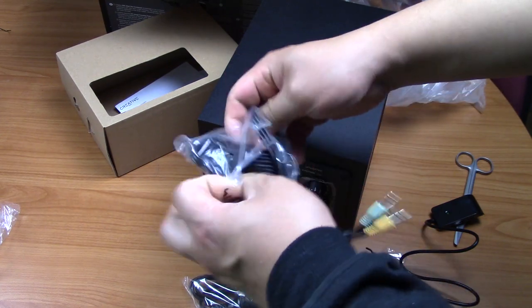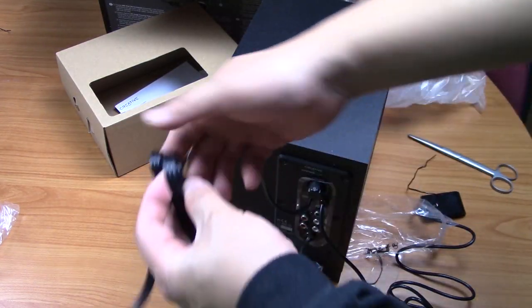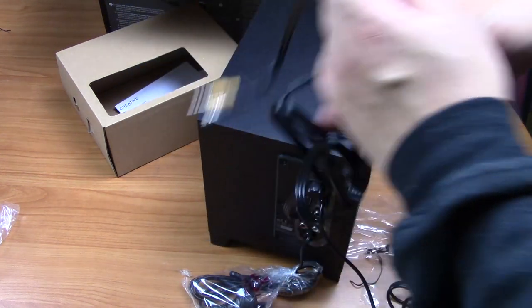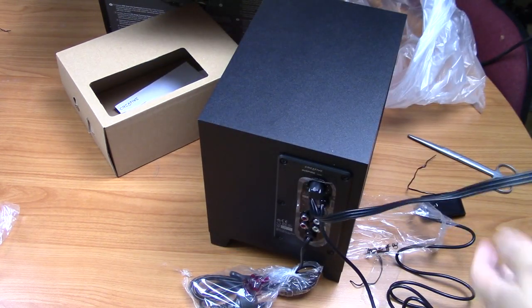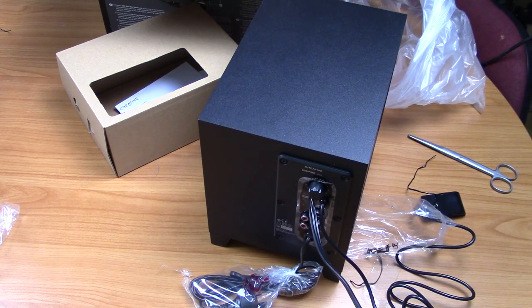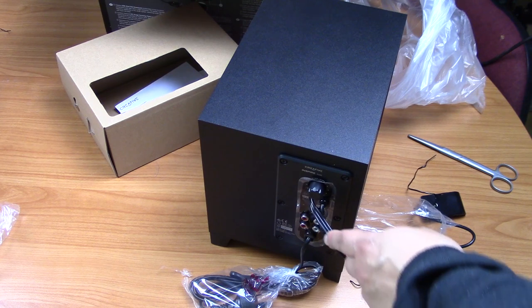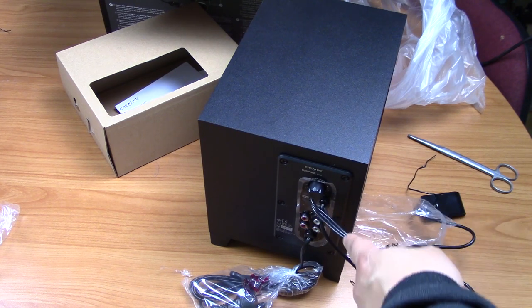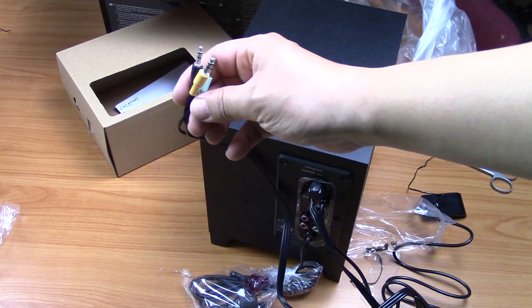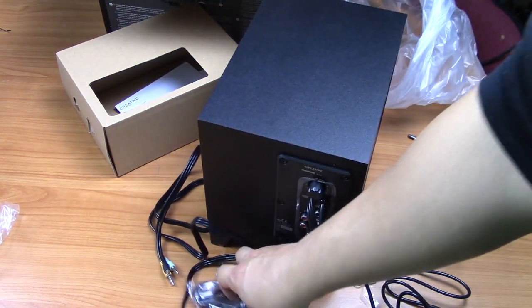This cable obviously goes to your computer. Let's see how long this wire is — it's probably about one meter long. So just be careful when you buy it, this wire is only about one meter long.